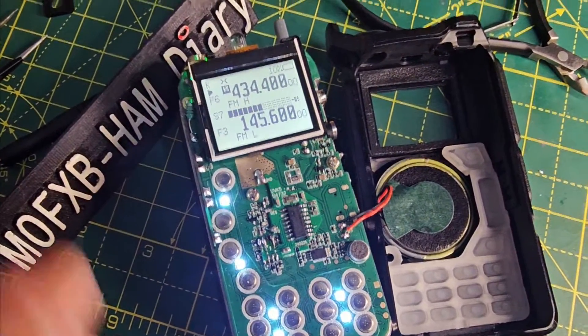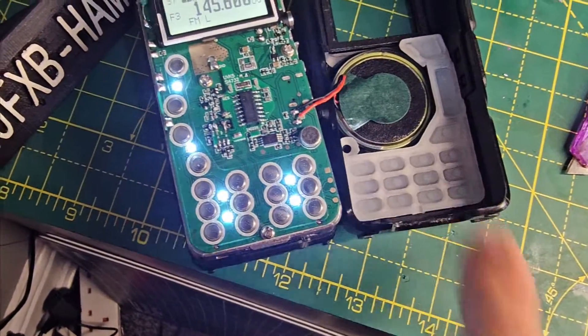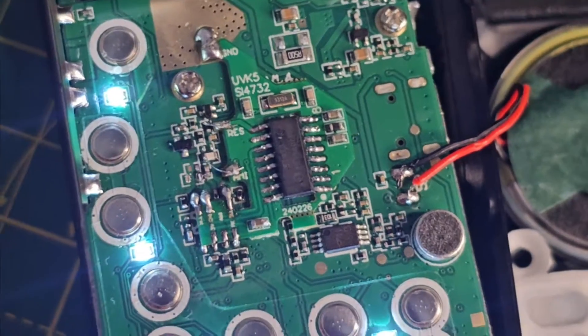Just scroll down in the description. Taking the radio out isn't hard — you literally just pull the knob off, take the antenna off, and then you lift from this end. There are no screws to take it apart. It looks quite cool, and everything's been fitted.